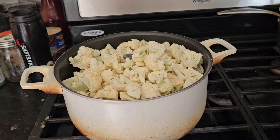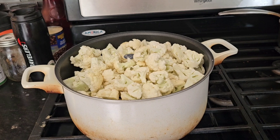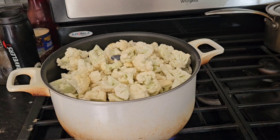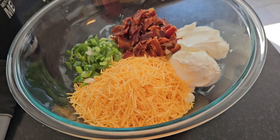We are going to make keto loaded baked potato casserole. You'll need a large head of cauliflower or two small heads. I'm gonna steam it and then we're gonna put together the rest of the ingredients.